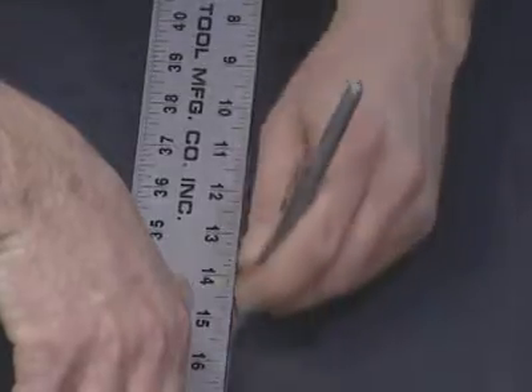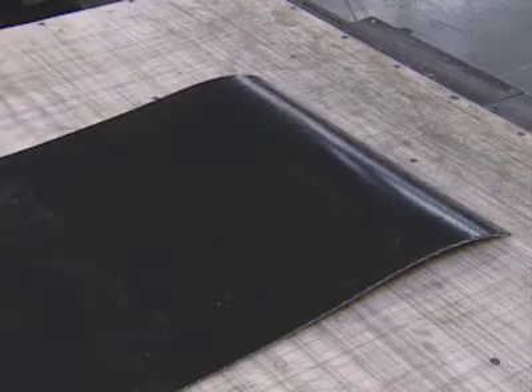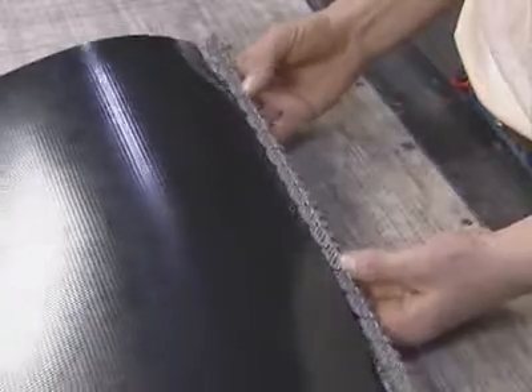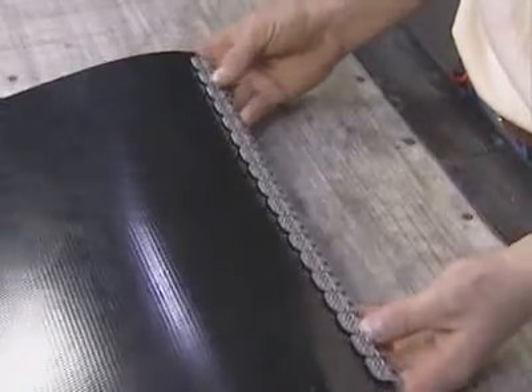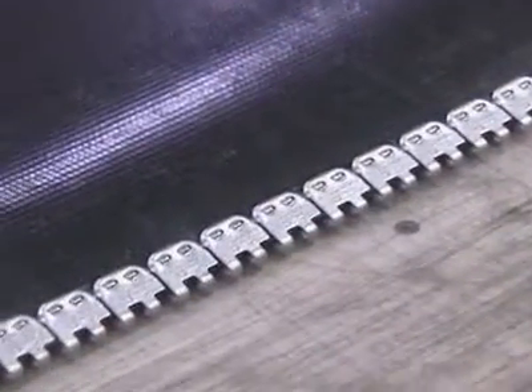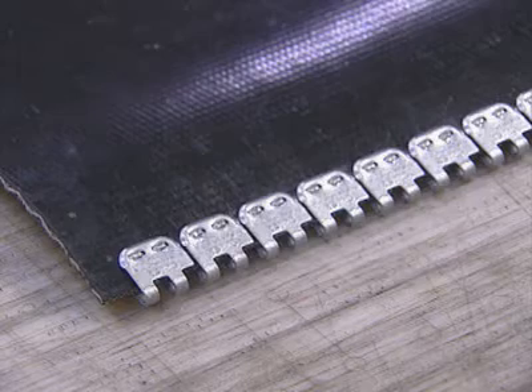Once the belt top is squared and ready for fastener installation, place the belt end on top of a solid support surface. Now position the fastener strip on the belt, taking care to center the strip equal distance from the outside belt edges. Be sure the side of the fastener displaying the Alligator logo and the fastener size is facing up.